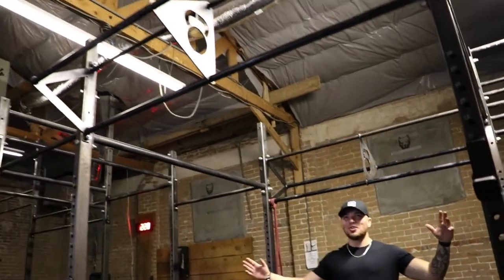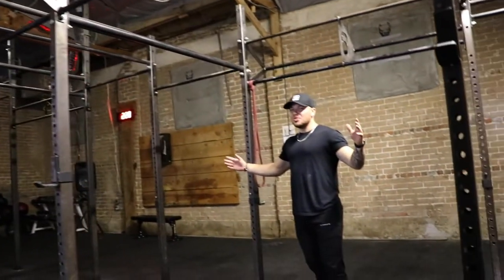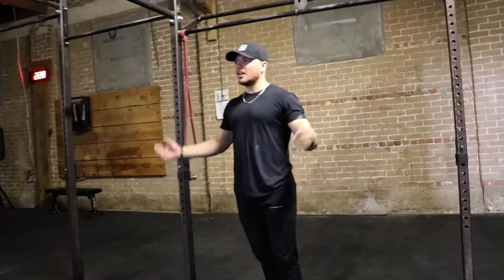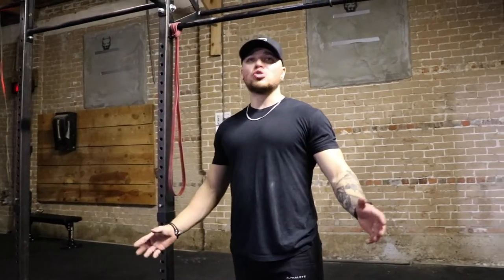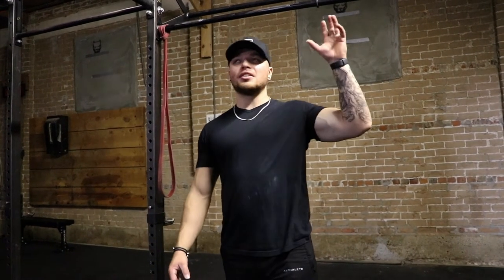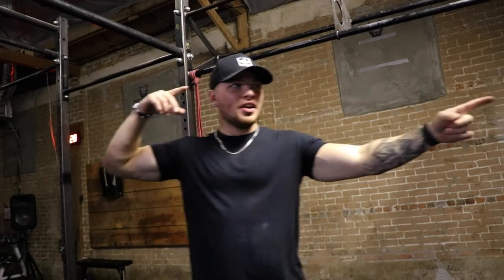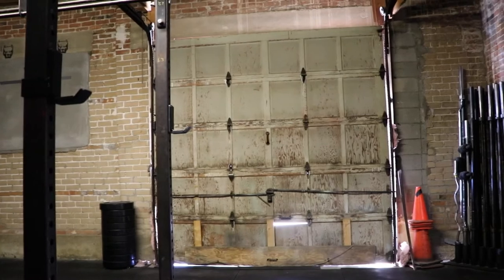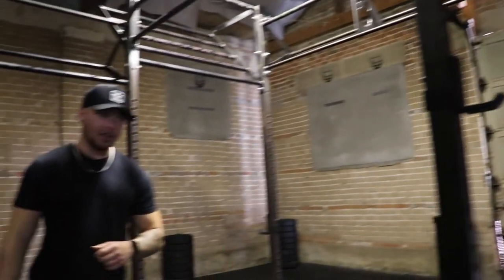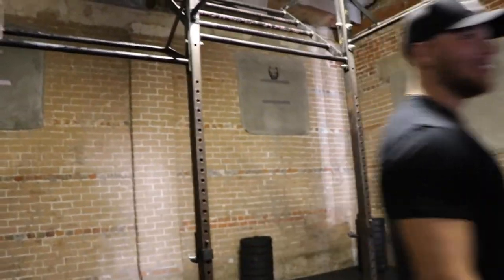Another change back here: the environment is very gloomy — which fits a warehouse gym vibe — but it's too dark and dingy. We'll be replacing all the LED lights with something brighter. The bay door in the future will be swapped out for windows and natural light, and we'll also be adding an emergency exit. Those are the changes we're making back here — now let's get this last set.